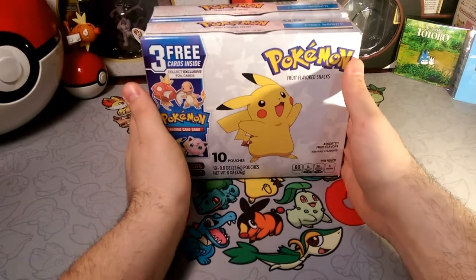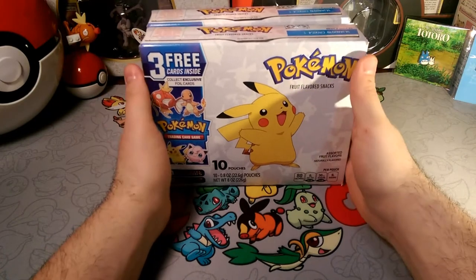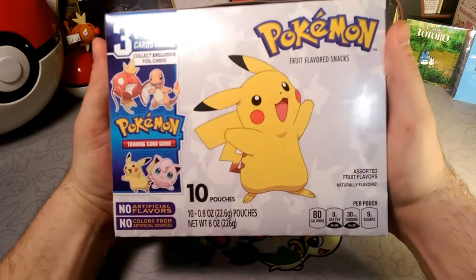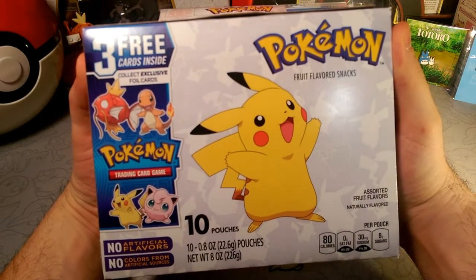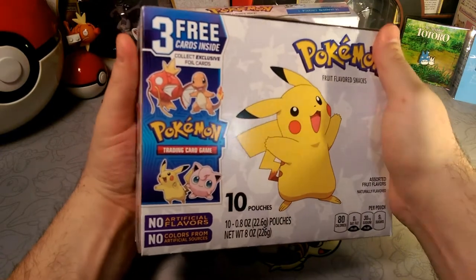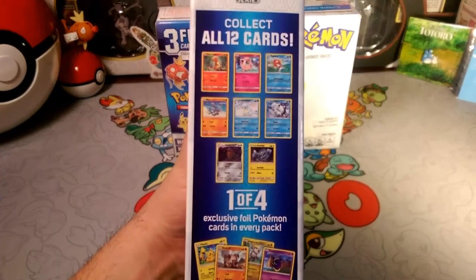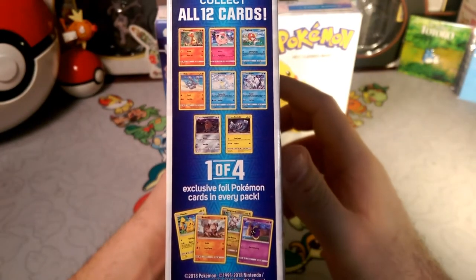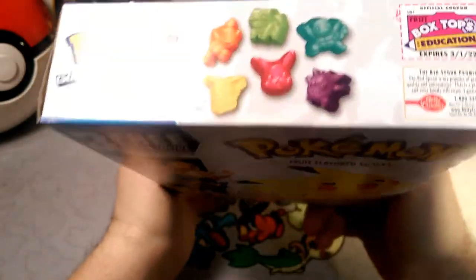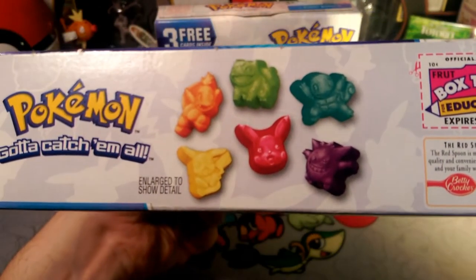Alola friends, DapperDrabby here and welcome back to another opening! This is a little different. I saw those fruit roll-ups a little while ago, seeing everybody open those, but today I found these Pokemon fruit flavored snacks — it has 10 pouches — and it looks like it's the same thing as the fruit roll-ups. I think I'd much prefer the little Pokemon pouches over the fruit roll-ups any day.